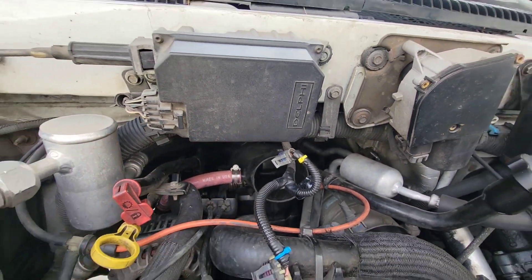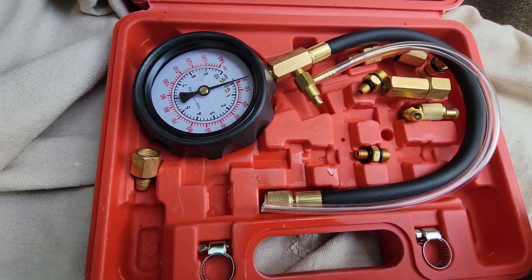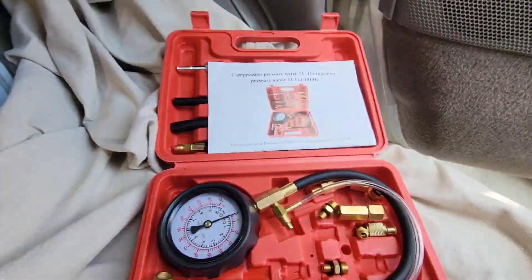The bolts for everything else were 8mm; that's a bigger one for that hose there. I'm going to go pop the engine cover and pull the front seat next. I just used Dave's tool here to depressurize that, but it already was — and I just drove this thing a little while ago. So maybe that's telling me that thing is loose.